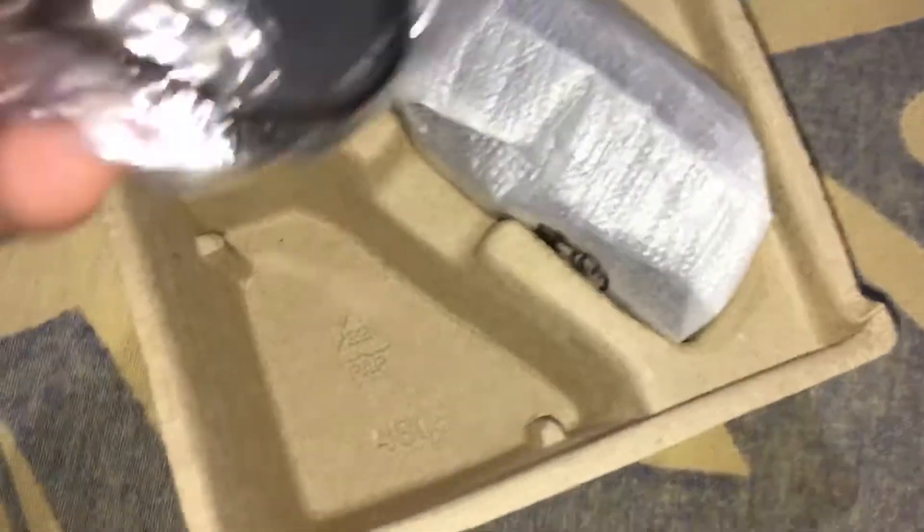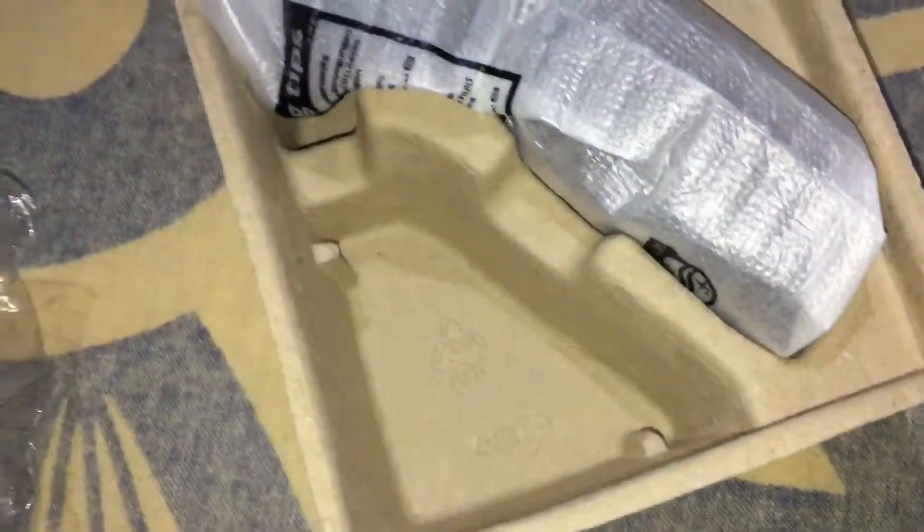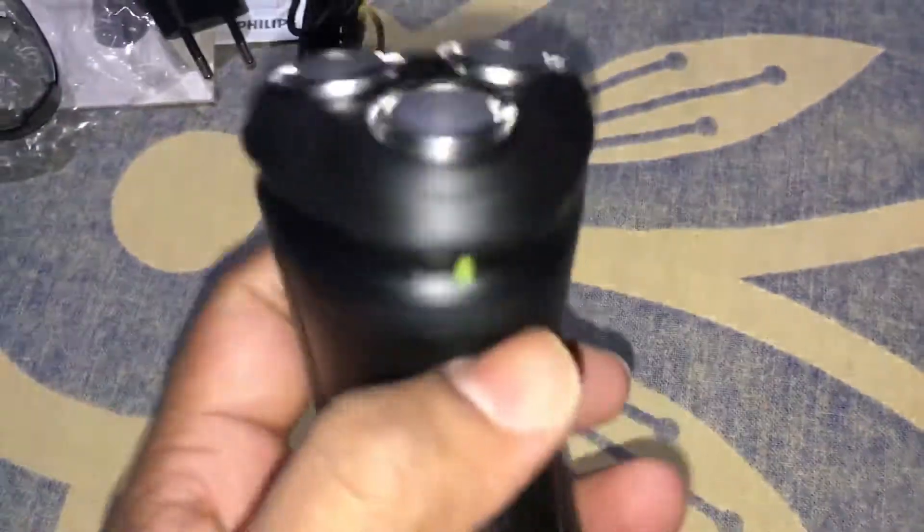Philips charger, cap, head cap, and this is the main unit — this one. Philips cleanser.